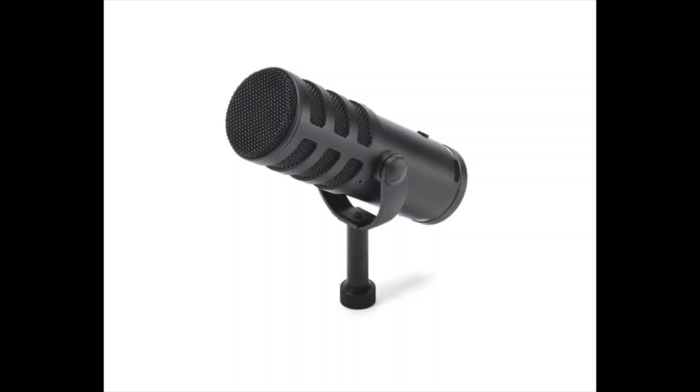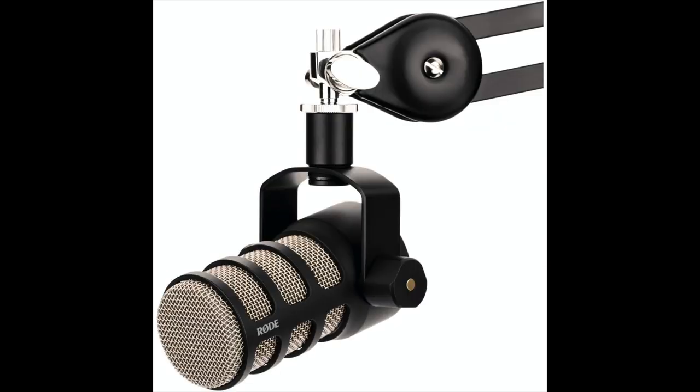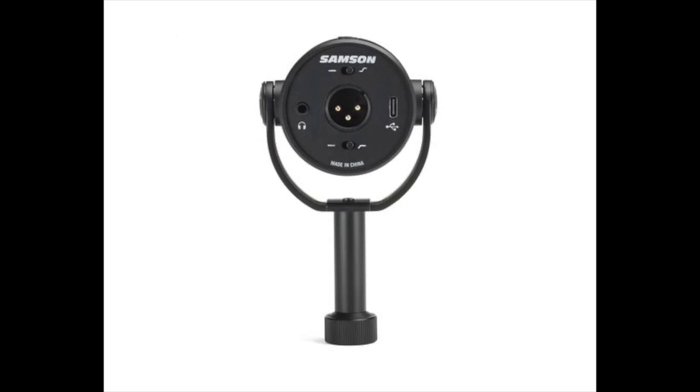I am a cult leader for the Samson Q2U. This is a new member of that family — hopefully it will be good. It's a $200 USB/XLR dynamic microphone from Samson, and it looks like a blend between the Shure SM7B, the Audio-Technica BP40, and the Rode PodMic. On the back it has a high-pass filter and a high shelf filter — the exact same filtering options as the Shure SM7B.